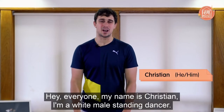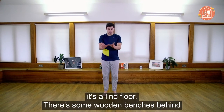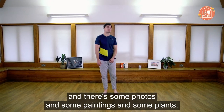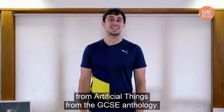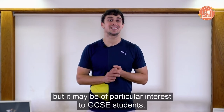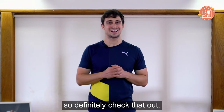Hey everyone, my name is Christian. I'm a white male standing dancer. I'm really tall and I smile a lot, and today I'm wearing a dark green t-shirt with a yellow stripe and some grey trousers. The space has a lino floor, some wooden benches behind, and some photos, paintings and implants. This session is called Tip, Slice and Circle, and it's inspired by the key motif words from Artificial Things from the GCSE anthology. It would be useful for anyone but may be of particular interest to GCSE students. If you'd like to warm up, Nadane does a brilliant Spine Awakening episode — definitely check that out.